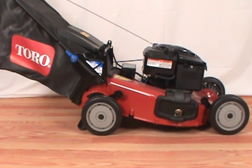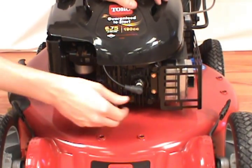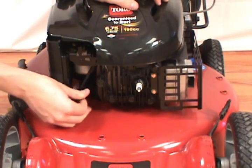In today's video, we will show you how to replace the air filter on a Toro lawn mower. You will need a screwdriver to remove the air filter. Always disconnect the spark plug before servicing your mower.